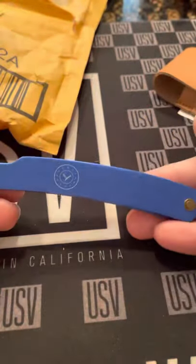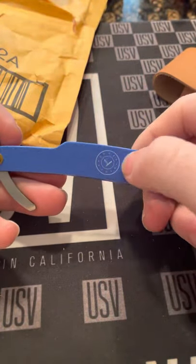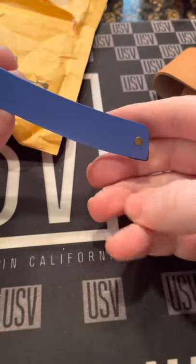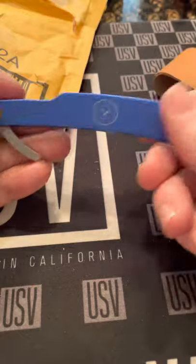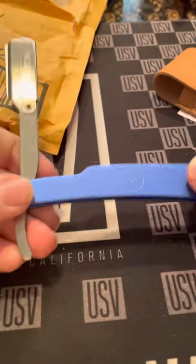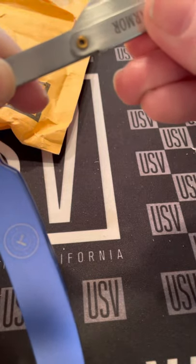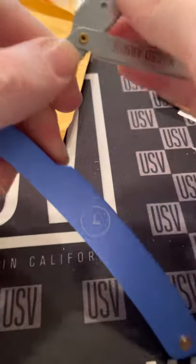Again, nice weight. Beautiful etching. Looks brand new — never been used.